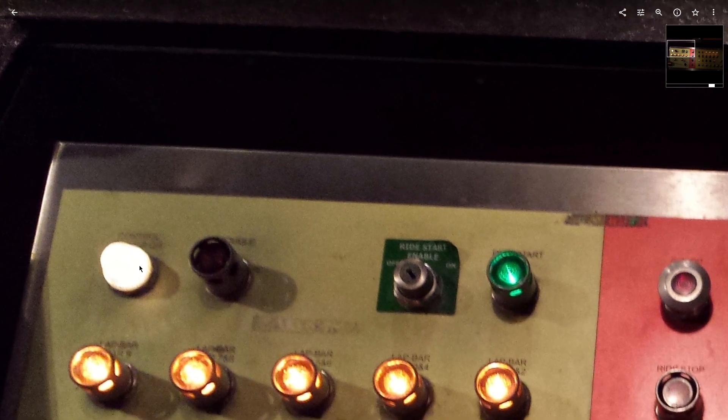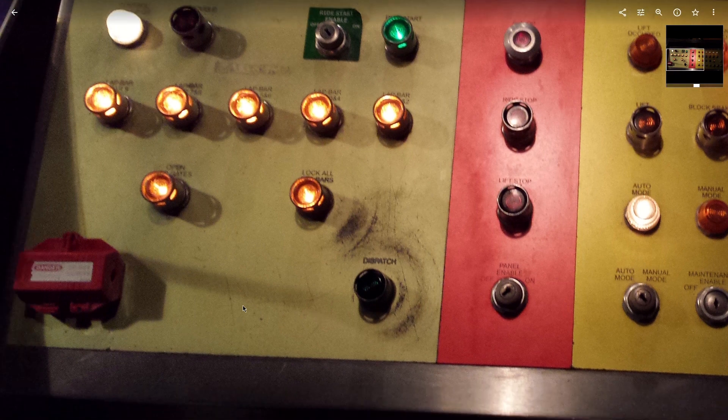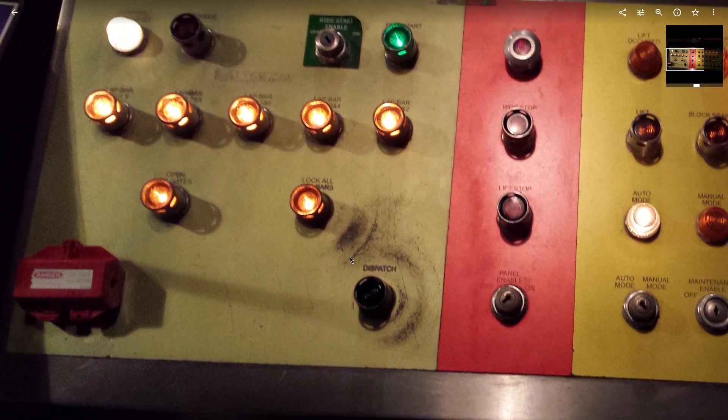Over here is control power on — it just means the panel enable is in the on position. These are the dispatch buttons.